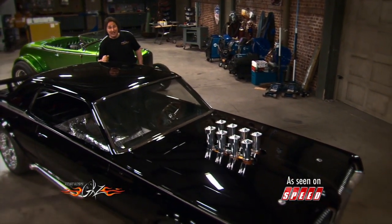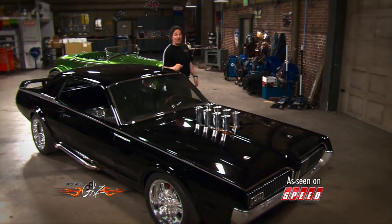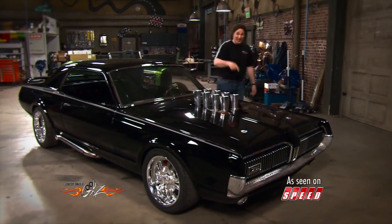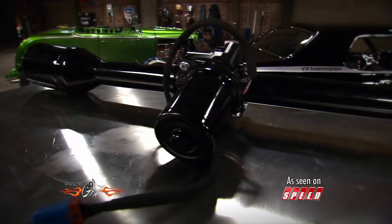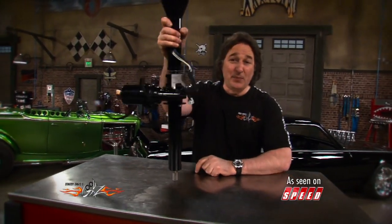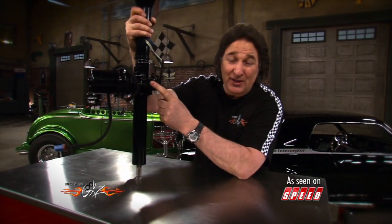Well fortunately, there is another option, and it comes from American Powertrain. They call it the EZ Electric Power Steering Unit. Believe it or not, this is a power steering unit that's designed to bolt right in place of your stock steering column and give you electric power steering, just like you'll find on most new cars and trucks today.